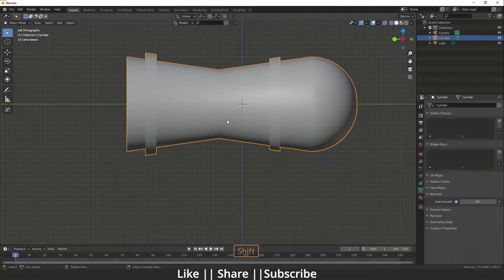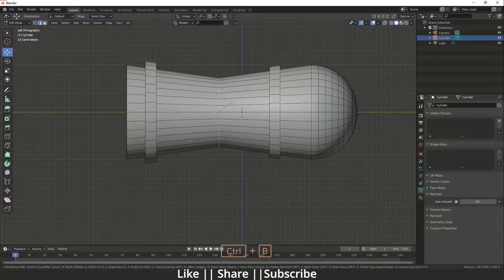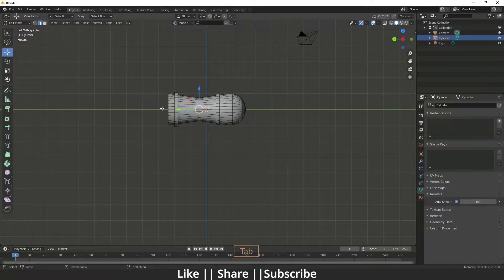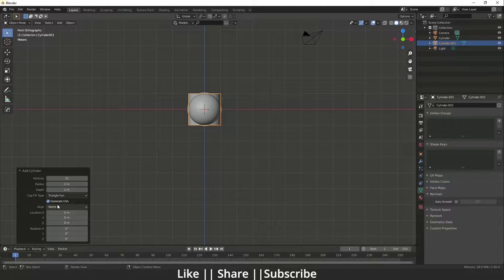Go to the left view. If you want to bevel that part you can — it will look smoother — but I'll keep it without bevel. Now we'll make the wheels. Go to the front view again and add one cylinder.